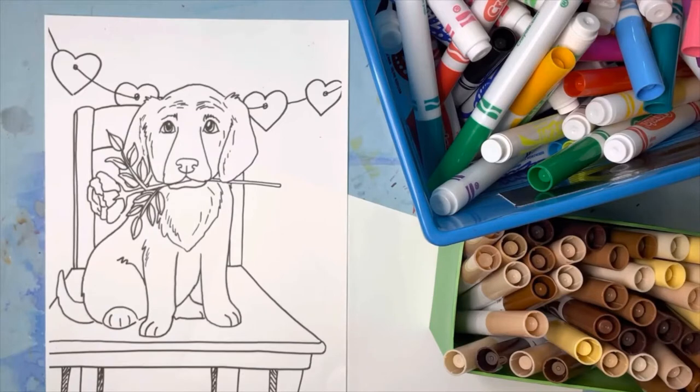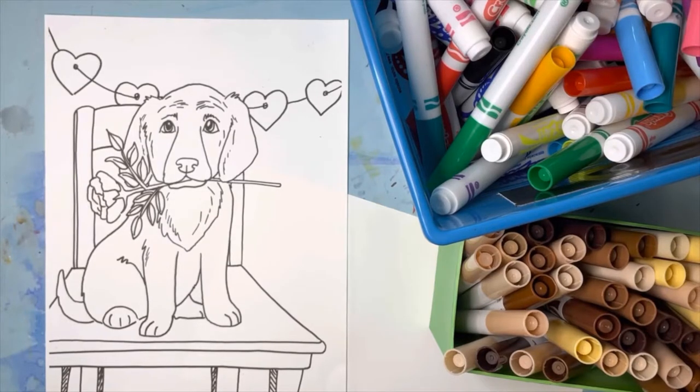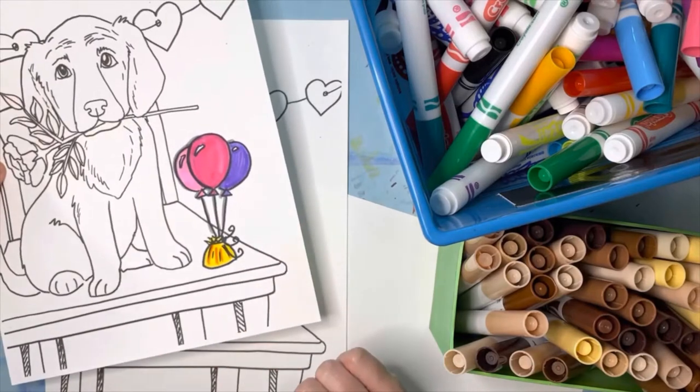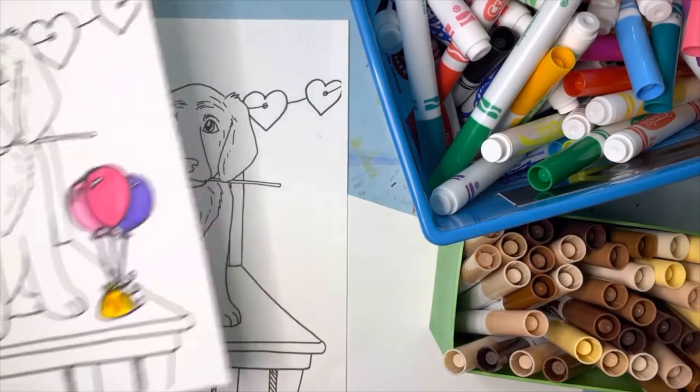Today for the media demonstration video, we're going to be using markers to color in this really cute puppy. If you saw the art lesson, you know there are a lot of options for finishing this drawing — you can always use whatever supplies you have at home. For example, this one is just a puppy on a chair, but in this example I put some balloons on the chair — that's a fun way to add a detail.